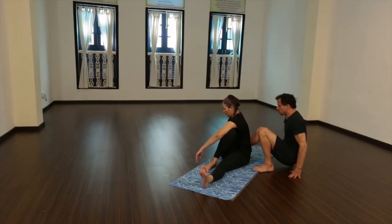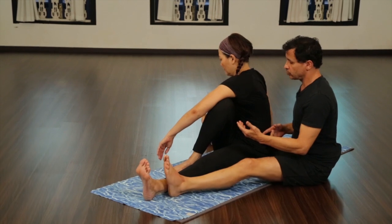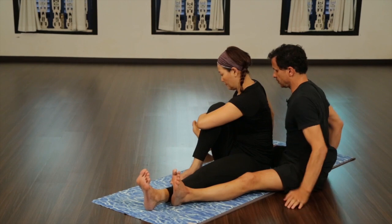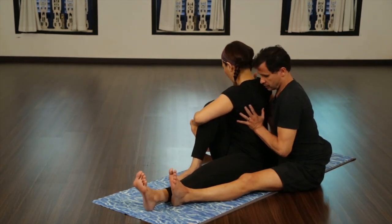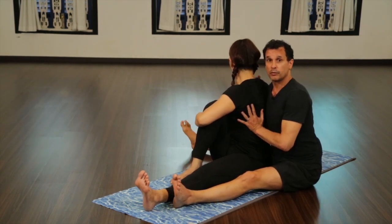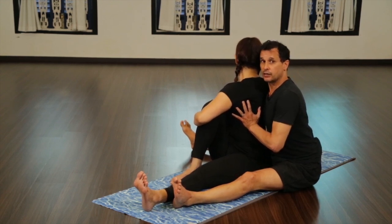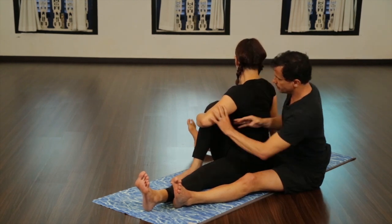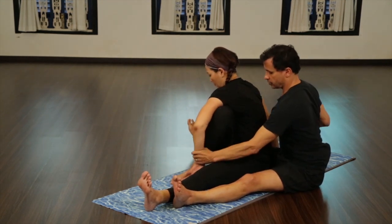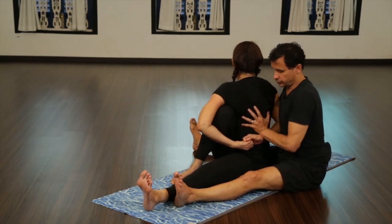The other adjustment, which is not as common, is if someone really doesn't have a good twist. In which case, they would hold here and you would help just get them to sit up and lift. You actually begin to act like a wall so that they can't fall back. They would just breathe and lift, breathe and lift, until such time where their elbow was free. Then you can lift them up.